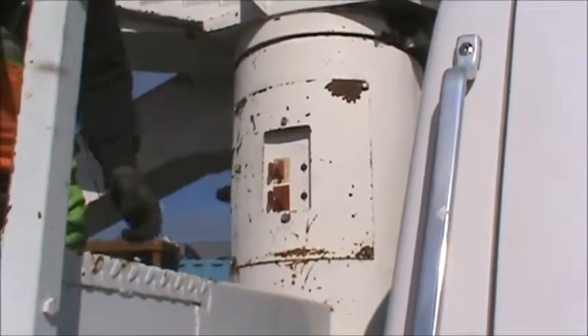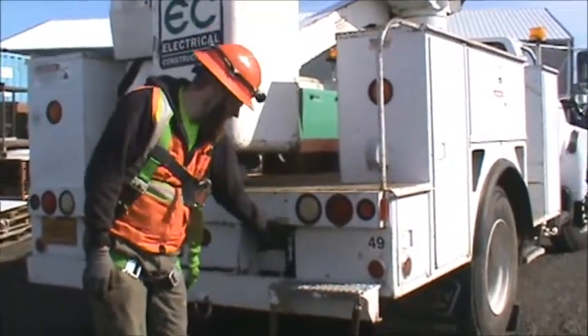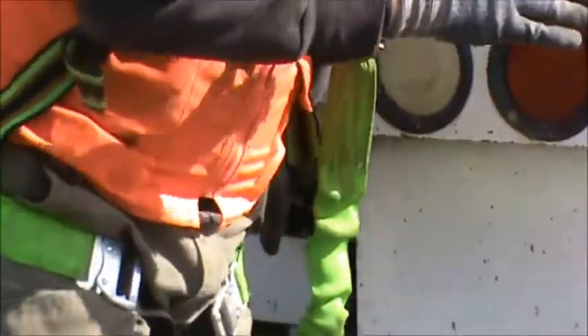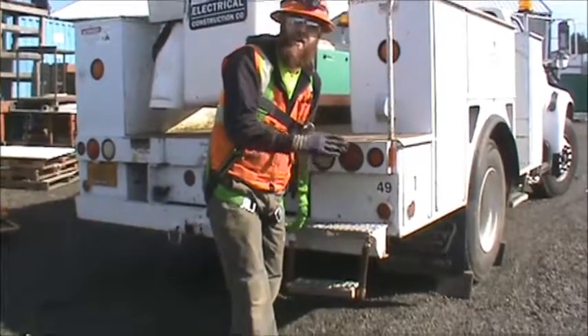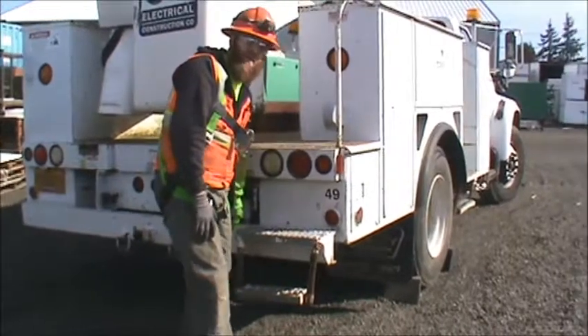Now we can move back and put our outrigger pads down. Pull out the button and then, as we're looking to make sure we're not setting it on someone's foot or on a piece of concrete or any other item that's not going to support us, keep an eye on it and push down on the outrigger.